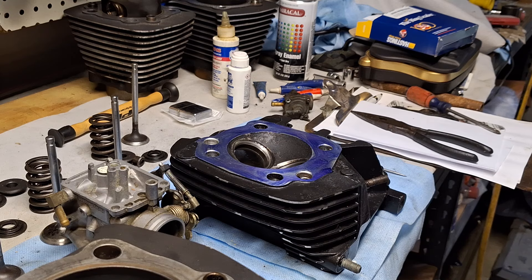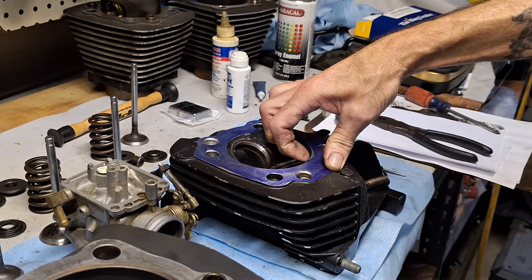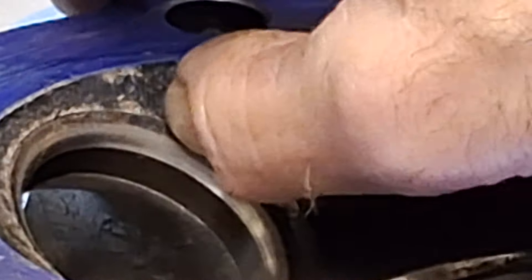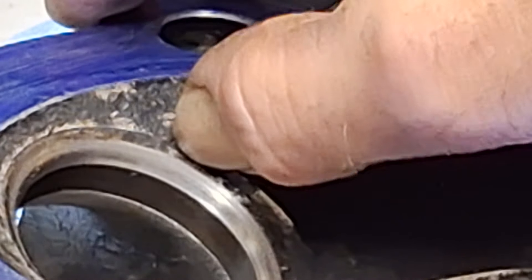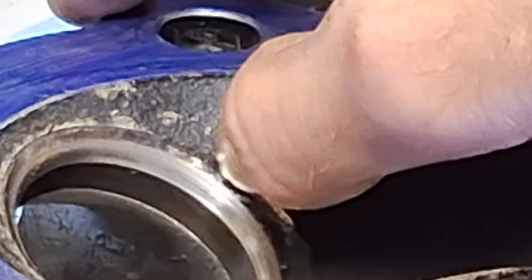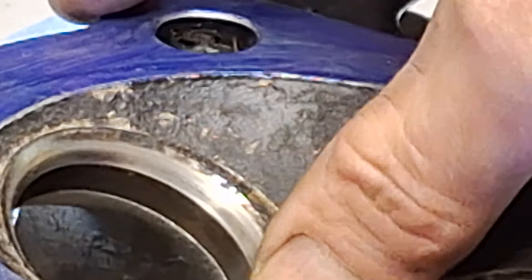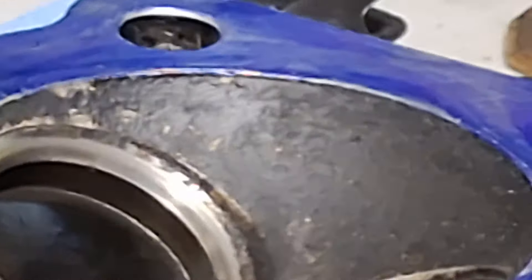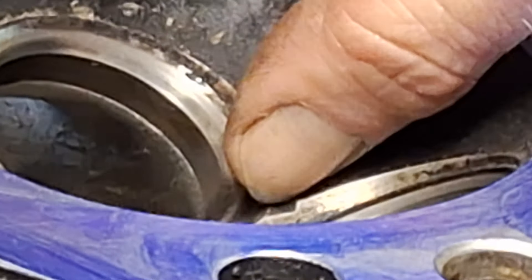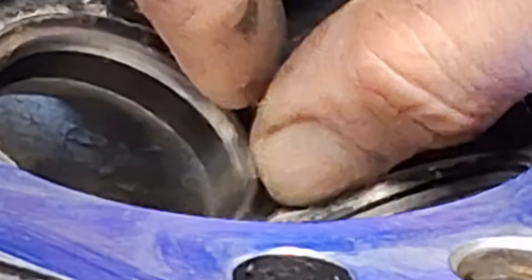Probably next week sometime I'll start doing the chambers to blend these in. You see it right there? There's like an edge right there — we need to blend that in so it's not impeding the flow on the head. I'll just use a little ball die grinder to cut this down, pretty much even, blend it in really. And right here there's a big ridge right in the center where the exhaust goes in there.